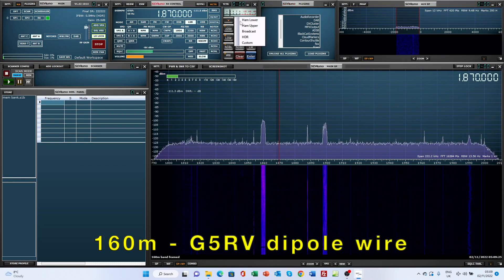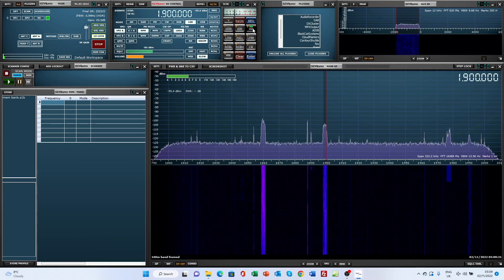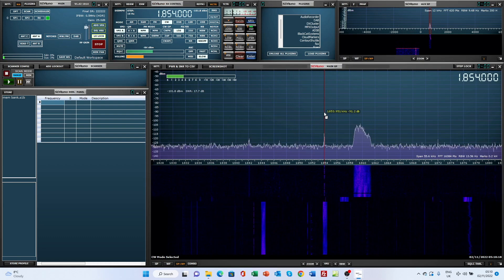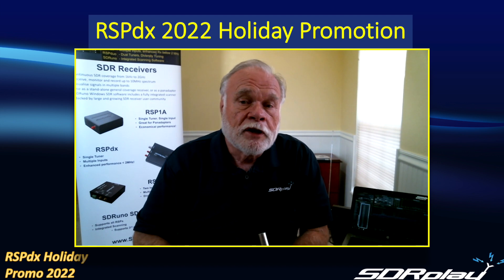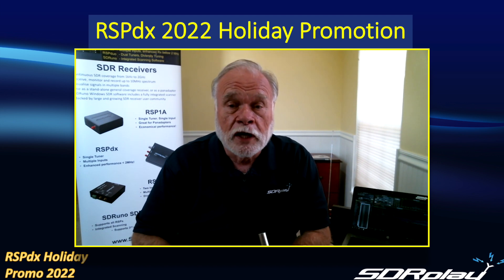The 160 meter band has somewhat of a reputation for being quiet a lot of the time. The nice thing about having the RSPDX just for listening or hooked up as a pan adapter is that you can switch over and have a look to see if there's any activity on 160 meters, and then if necessary you can switch your transceiver over to that same frequency.